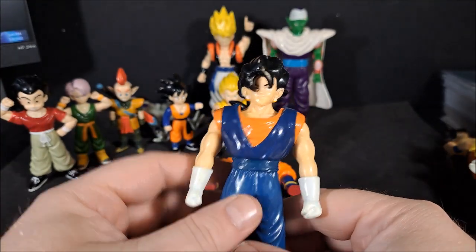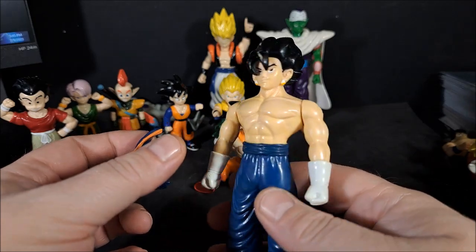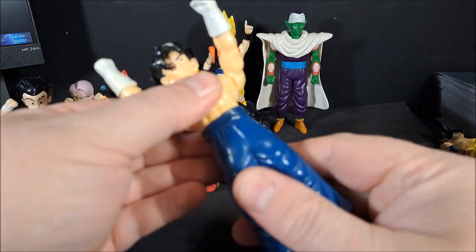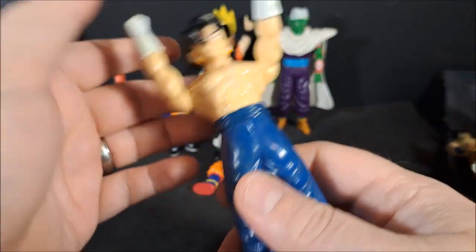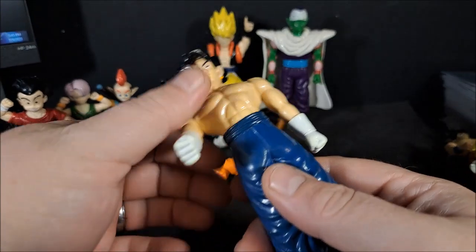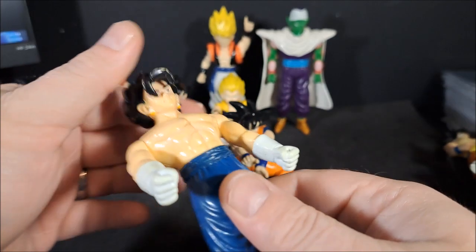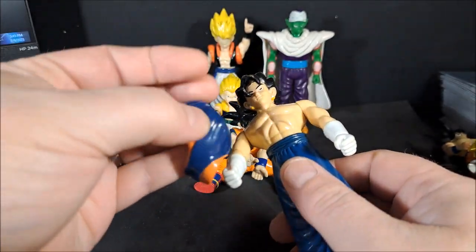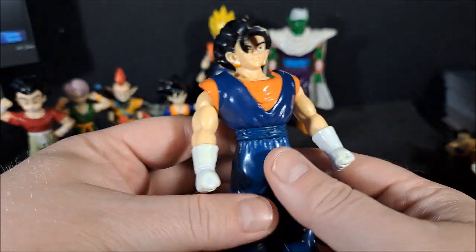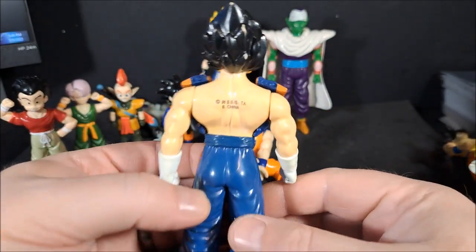Vegito. Regular. And I only have one half of his shirt. The arms again — it's got two points of articulation. His arms. That's it. Nothing in the feet, nothing in the waist, head doesn't rotate. And he came with a shirt and I've got half the shirt. So if you just look at him from the front, he's complete. He's 96.